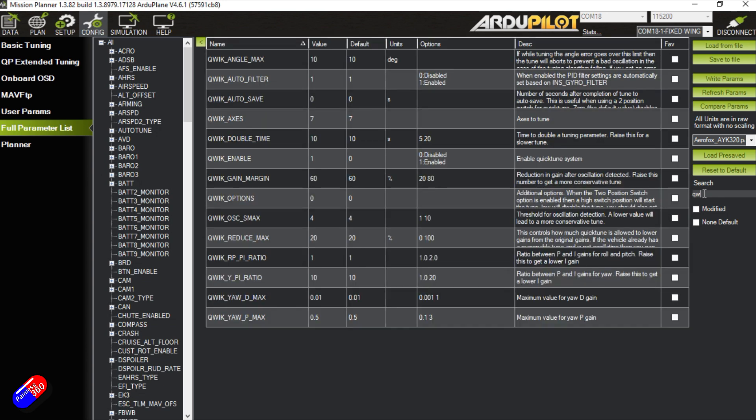Go to the full parameters list and search for QW. The first step is to enable it: if it isn't enabled, you'll only see the enable option. Set QWIK_enable to 1 and write the parameters — all the additional options will then populate. You have the same functionality as before: angle max lets you adjust how aggressive the tune is. Importantly, if you're using a two-position switch, you have the option to auto-save after tuning completes — for example, auto-save after 10 seconds, which gives you time to reject the tune if it's not good.